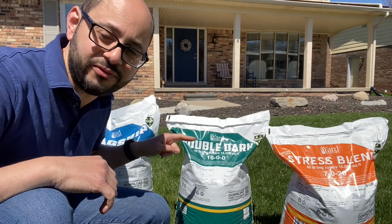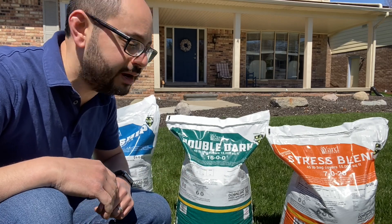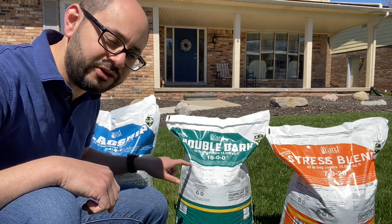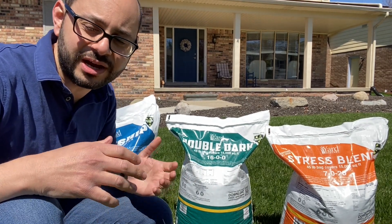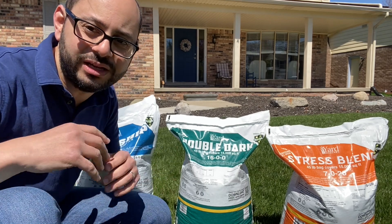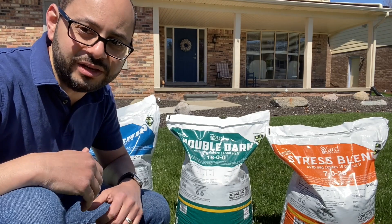All these fertilizers have 3% iron, but if you are low like me you're probably gonna want to bump up that iron with the Double Dark, which has 6% iron. It's got less nitrogen at only 16%, but it's kind of meant for spoon feeding. If you want to put down fertilizer every three weeks and want a really deep green color, this is the fertilizer you're gonna want to use.